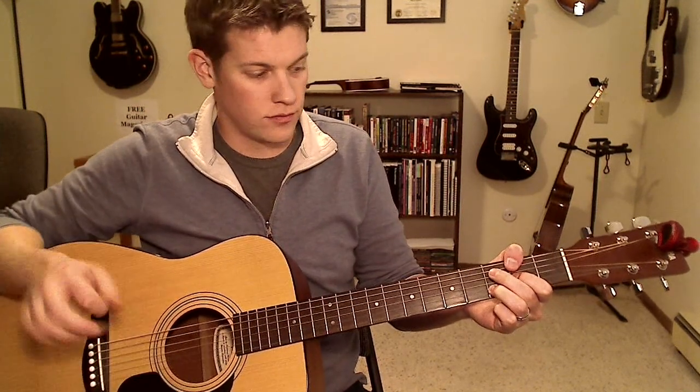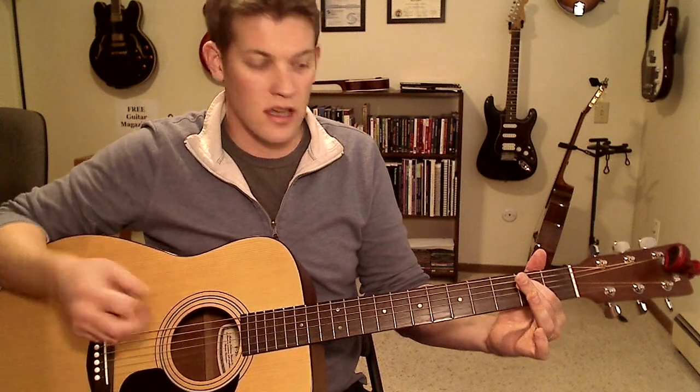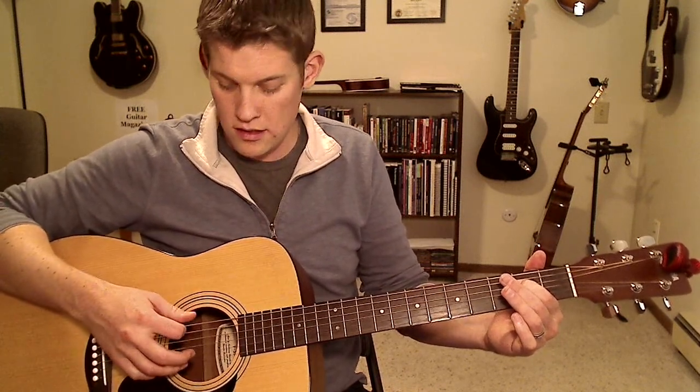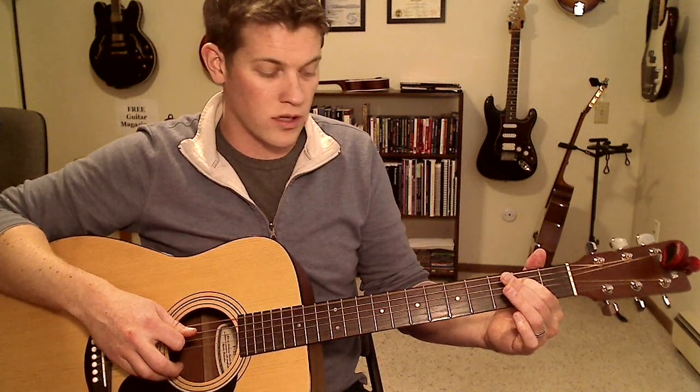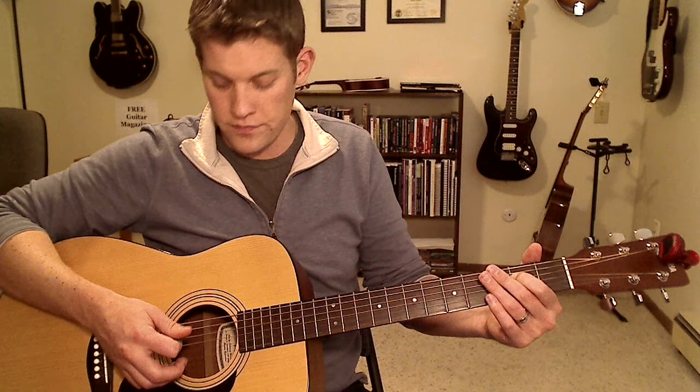The D5 chord uses the same strumming as the C add 9 — you just hit it and stop it with the right side of your hand. The E minor chord is going to be exactly the same as the G chord: you come up on the open G string and hit down on the low E string on the downbeat, skip over the A string, and hit the D, G, and B strings with consecutive downstrokes. Then mute as soon as you hit the B, and come back up on those three strings.